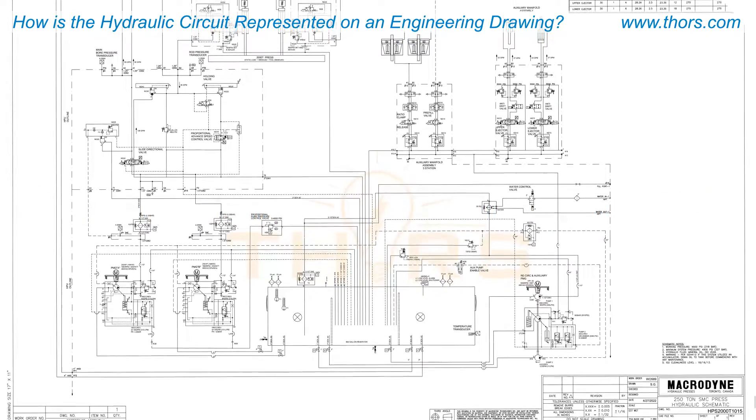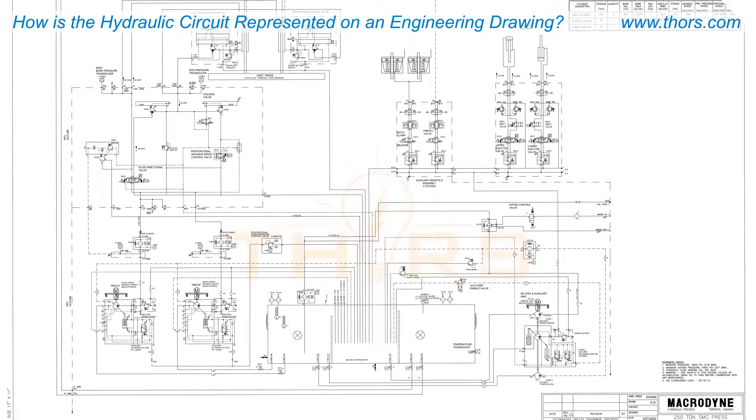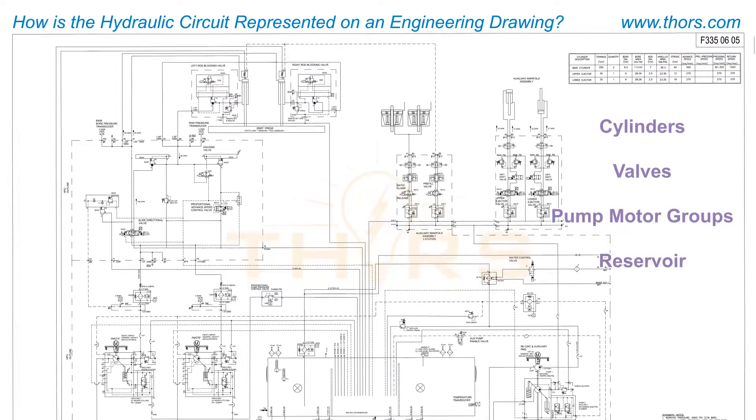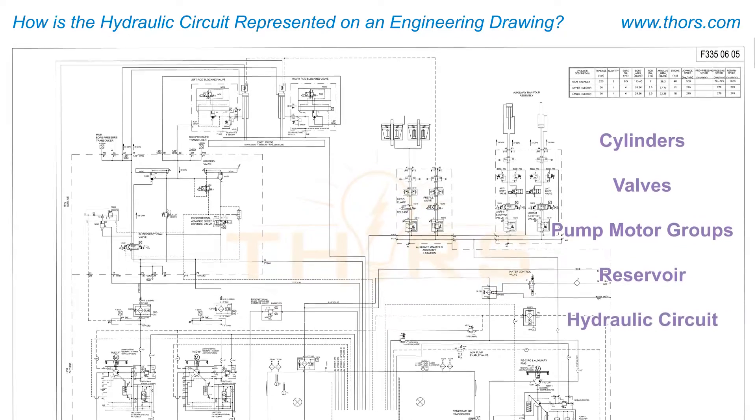Engineering drawings are used to show the different components such as cylinders, valves, pump motor groups, and the reservoir, and to show how the hydraulic circuit is built.